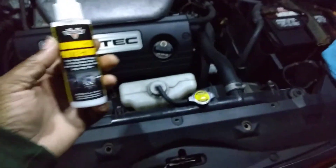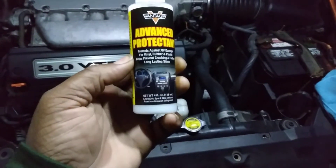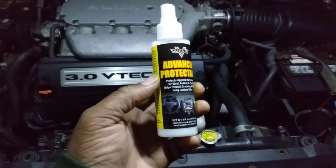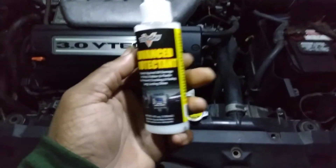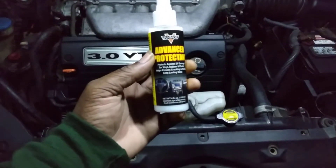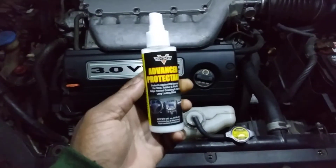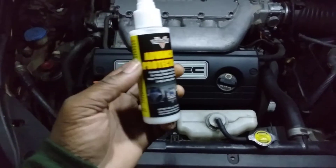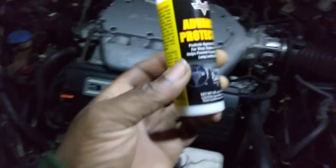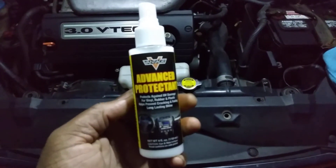Alright guys, I picked up this product from Dollar Tree. It's called Vantage Advanced Protector — protects against UV damage for vinyl, rubber, and plastic. Helps prevent cracking and fading, long lasting shine. This is for interior and exterior use. It's a four ounce bottle, which I thought was a pretty good deal for a dollar. I only tried one bottle — if it's any good, I'll go back to Dollar Tree and grab another.